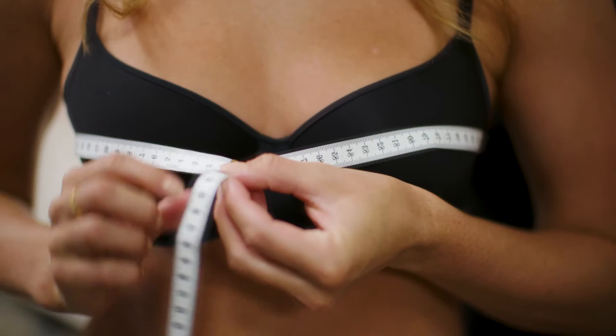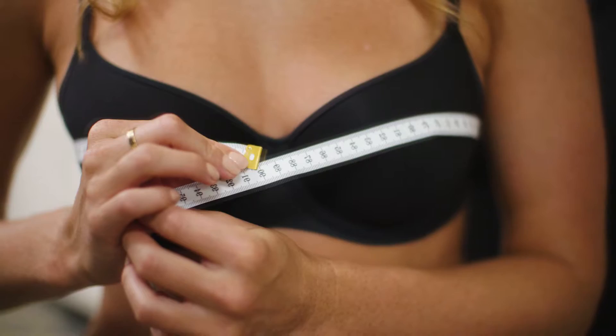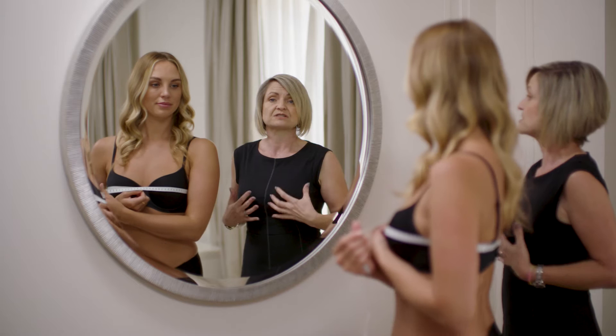Our second key measurement is our overbust measurement. This measurement will capture the volume of your bust to give you an estimated cup size that you should be wearing. Lyndall has just turned around, checked that the tape measure is nice and straight at the back. You want to position the tape measure across the middle of your bust at the fullest point, and you want to make sure the tape measure for this measurement isn't tight. We need to capture the measurement of the volume of the bust.